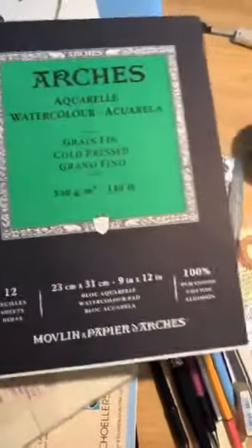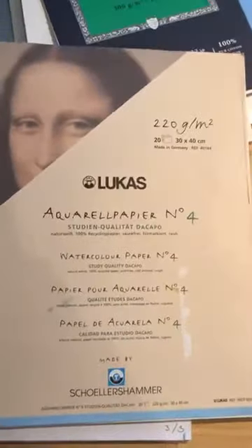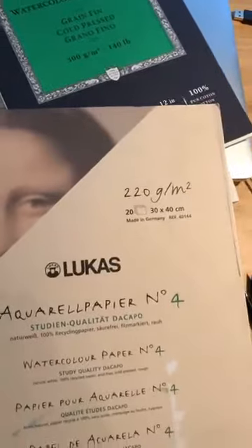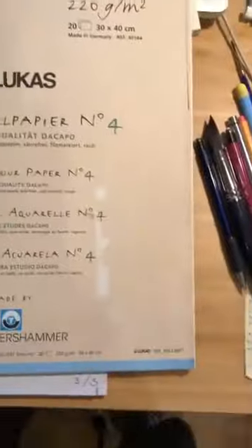This is something cheap — it's actually for students. You can tell it says right here. This is lighter: the other one was 300, this one is 220, and that means it's not as thick. This also is cold press — it says cold press right here. That just means you get this kind of texture or structure.